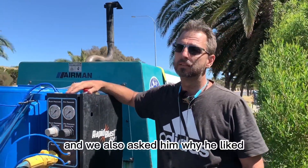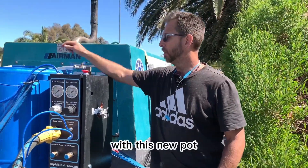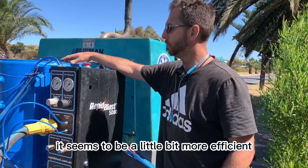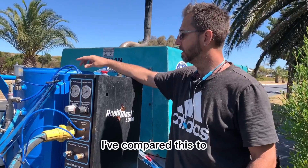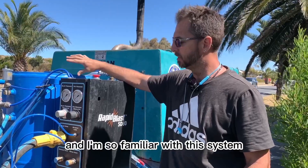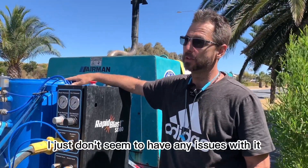We also asked him what he liked about the RapidBlast equipment. There's been some great advancements with this new pot. The new fill system has been great — it seems to be a little bit more efficient with its media usage. I've compared this to all the other machines on the market, and I'm so familiar with this system and the way that it works. I just don't seem to have any issues with it. It's reliable.